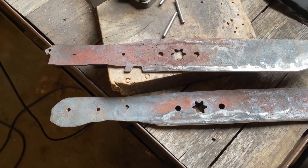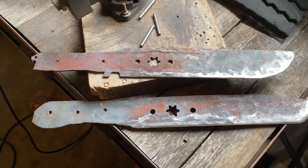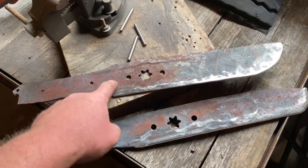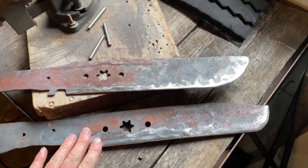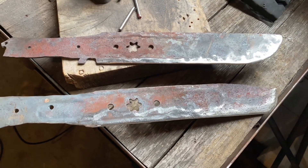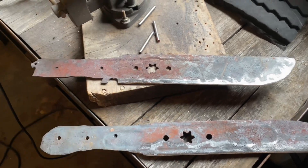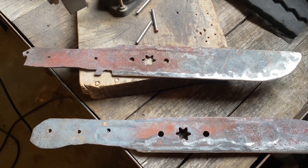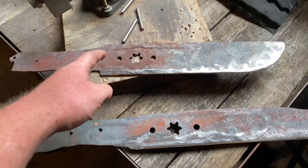Since doing two of these at the same time has been pretty time consuming — and it makes sense if I've got the forge going to pound out a couple separate blanks — I'm just going to pick one of these to finish out on video, and then do the other one at a later date. I want to get progress on one, and maybe if I screw it up I won't screw up the other one. So this is where we fork in the road and do the old big chopper here.